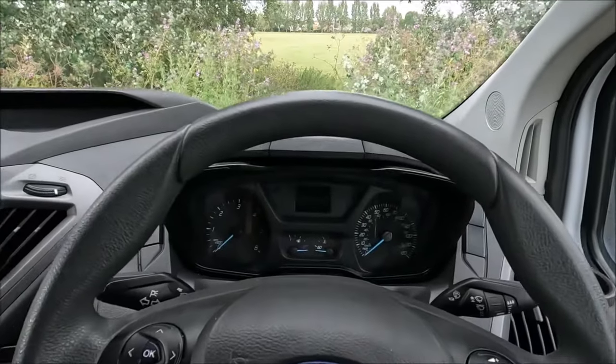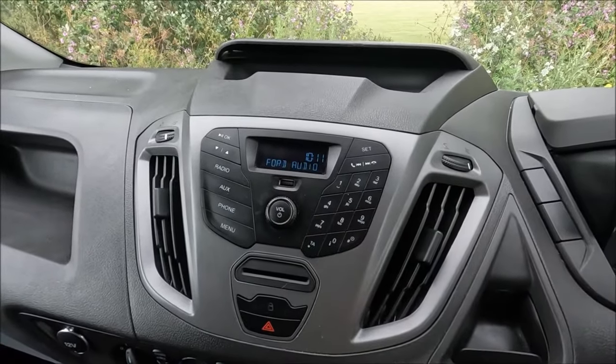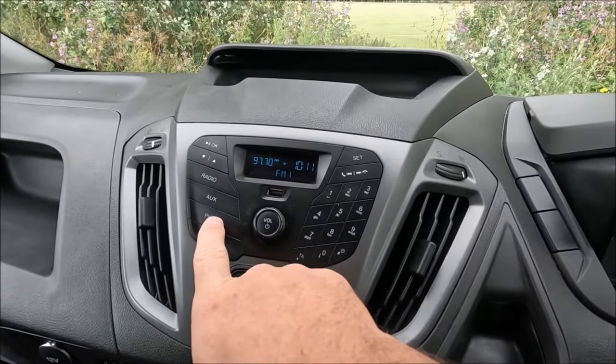We don't need to have our ignition on, but we do have to have the radio on by pushing that button in the middle, and then we're going to go ahead and press phone.